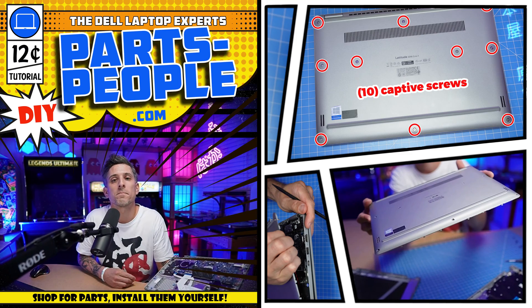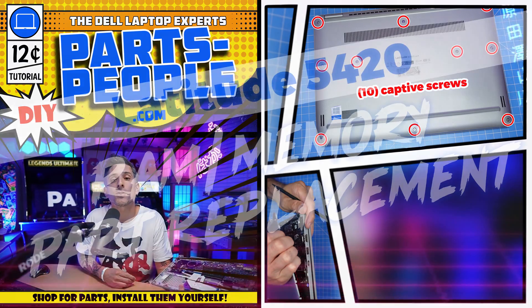Hey, what's up. This is Ricardo at PartsPeople.com, and in this DIY tutorial I'm going to show you how to install your Dell laptop replacement part. Stay tuned.